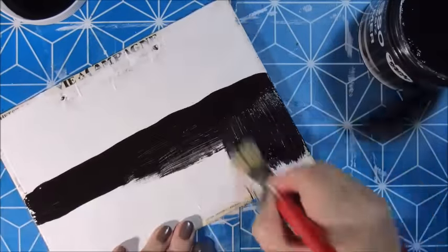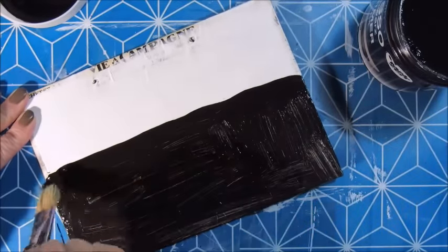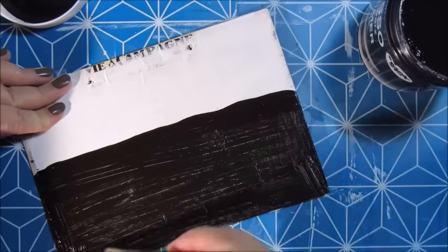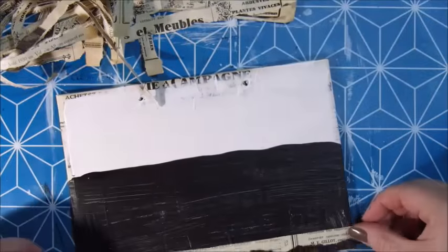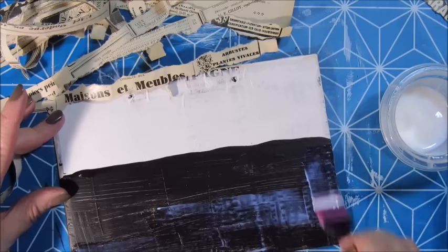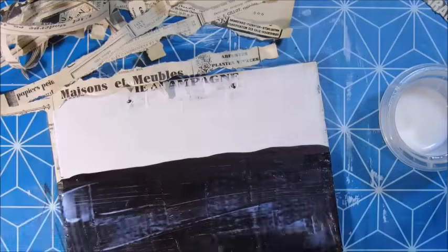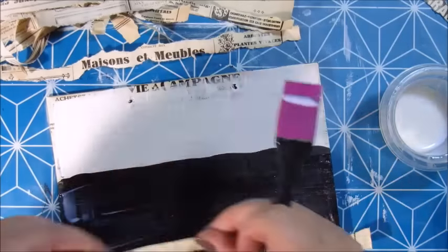I added a layer of gesso — also from Action, the brand is Van Blijswijk — and I added two layers with a spatula to give it some texture as well. Now I'm painting the bottom part of the cardboard with black gesso from Mall Sight. What I wanted to do was glue down strips of the same vintage paper I used as the background, and I was thinking that if I left some gaps, I wanted black to come through.